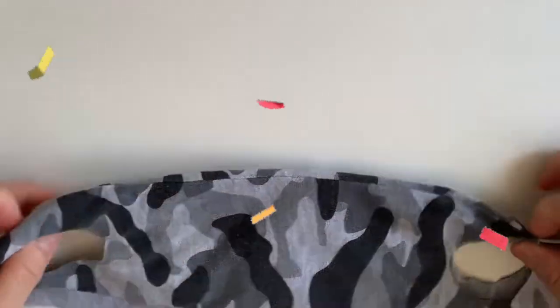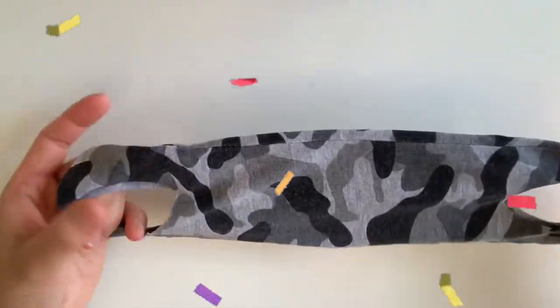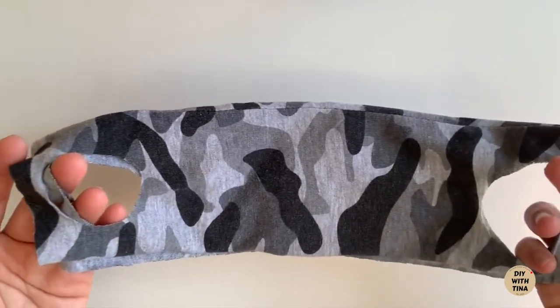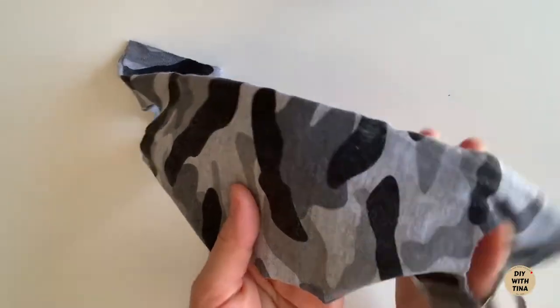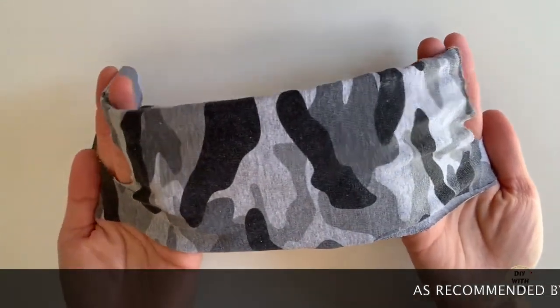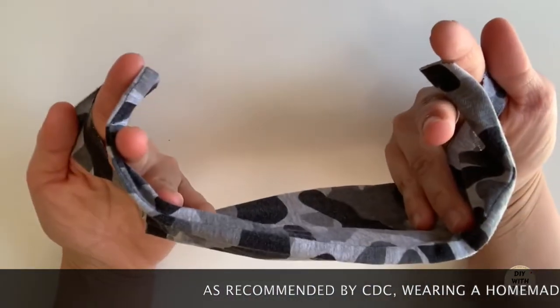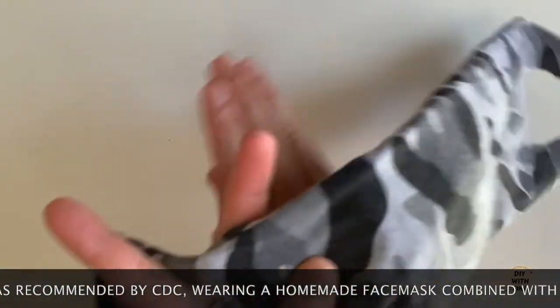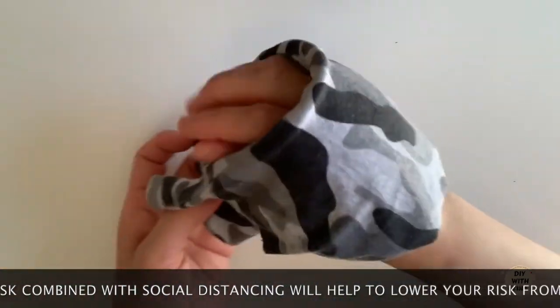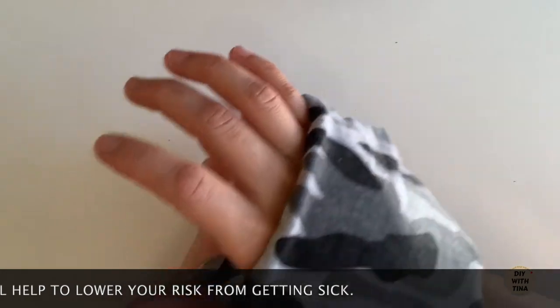Voila! Here is your very simple, super quick and easy DIY face mask. This mask does not replace an N95 respirator nor a surgical mask. However, as recommended by the CDC, wearing a homemade face mask combined with practicing social distancing will help to lower your risk from getting sick.